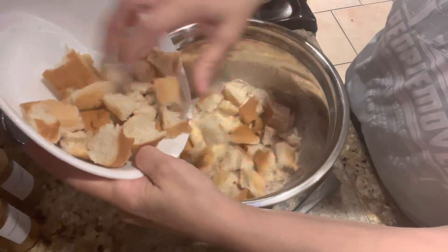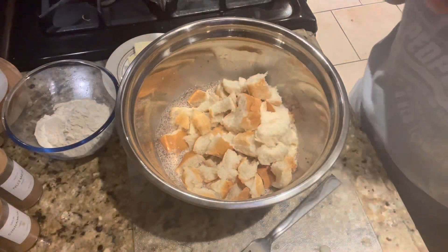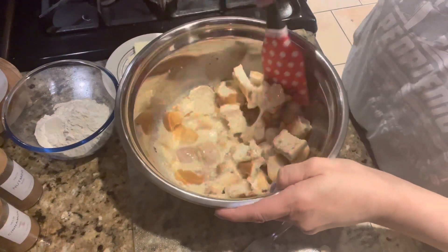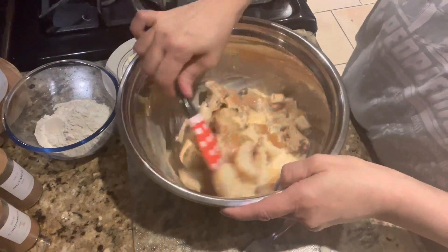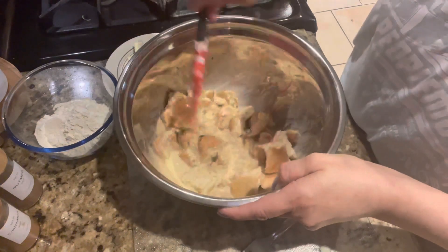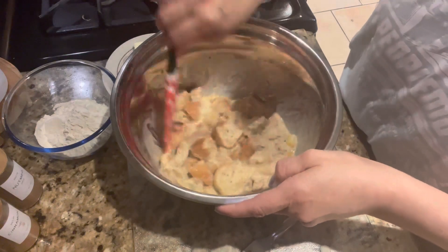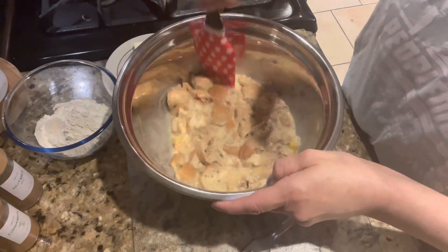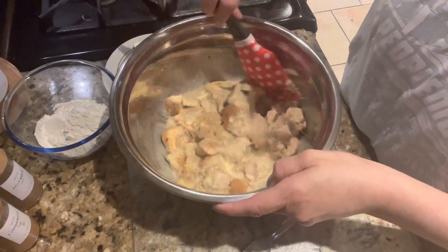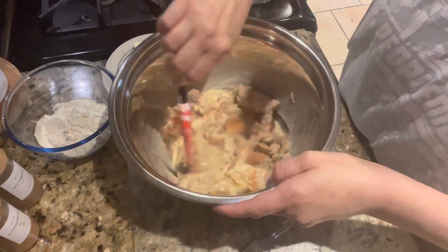Okay, so all those ingredients were whisked together, and now we're going to go ahead and add the cubed bread. You can use Texas toast, leftover bread, any kind of bread you'd like — plain white bread works. I had some rolls left over, so I cubed them up and mixed the egg mixture with the bread.